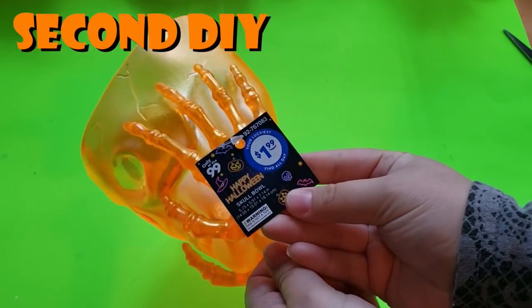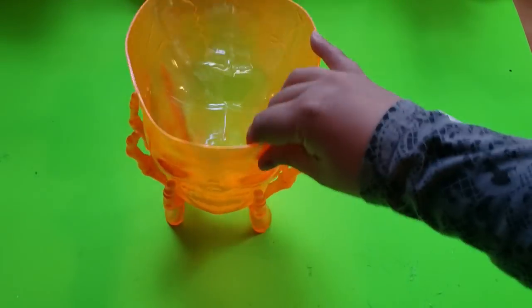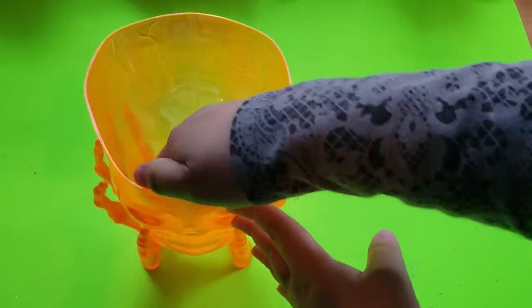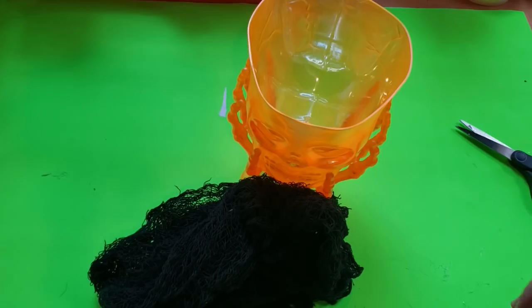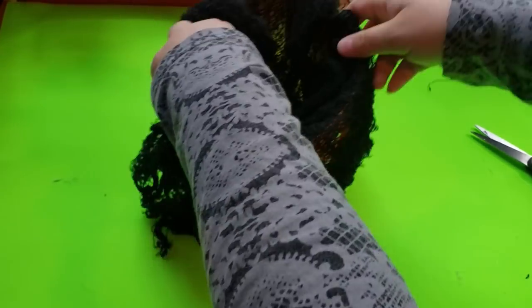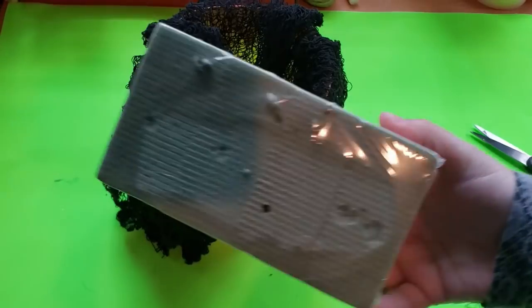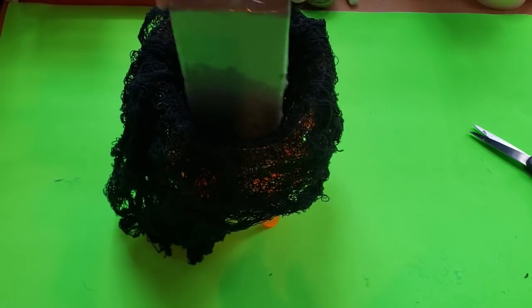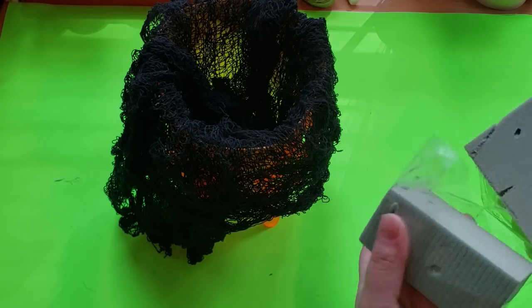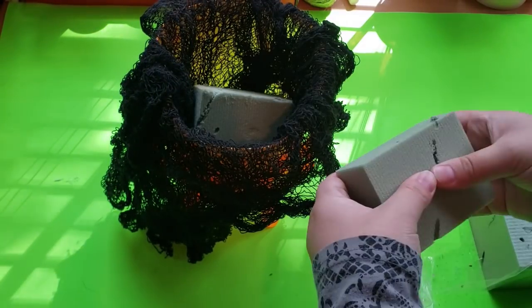Getting into our second DIY — I found this cute skeleton candy holder at the 99-cent store for $1.99. I was going to spray paint the outside black but I love the pop of orange it gives, so I kept it. I'm taking some creepy cloth and inserting it inside the skull's head to act as a hider, because I'm going to add floral foam to the inside. I'm cutting the foam down to fit.